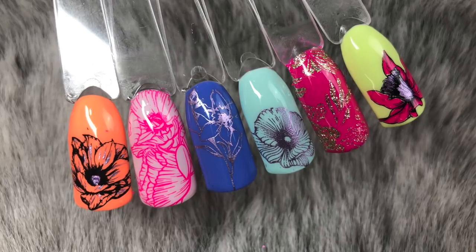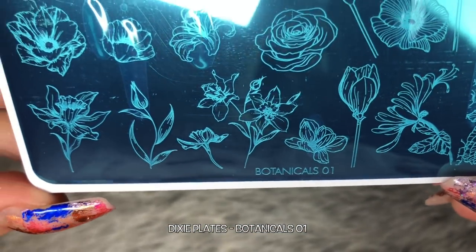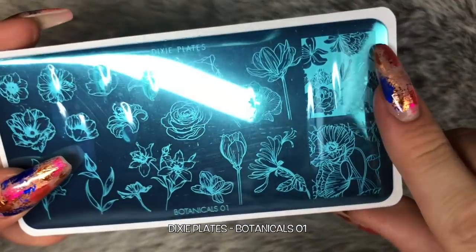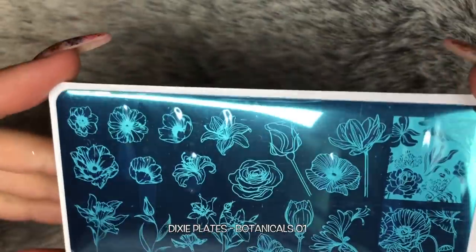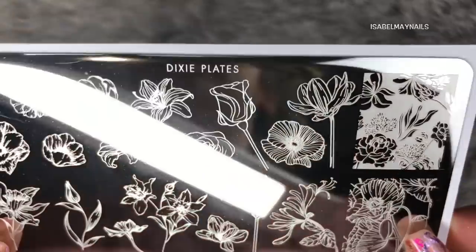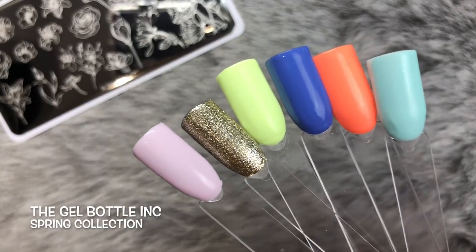Hello everybody, welcome back to another video on my channel. Today I've got this absolutely stunning new plate from Dixie Plates - it's the Botanicals Number One. Thank you to Kate for sending me this gorgeous plate. It's been released alongside the Spring Number One layered stamping plate, which I already have a video and swatches for on my channel - I'll link that below. I'm going to be using the Gel Bottle Link Spring Collection of gel polishes for these swatches and mini tutorial today.